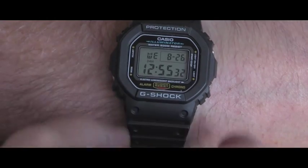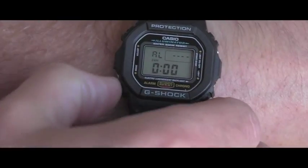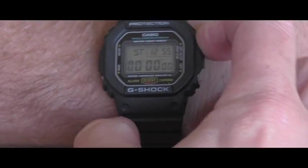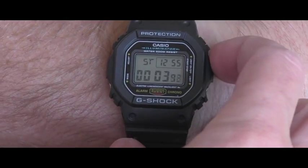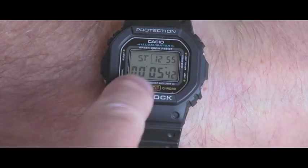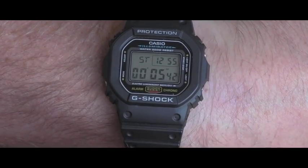Let's say that I want to use the stopwatch. So I will go into that mode and I will start it. It's running. I will stop it. And now I want to start again, so I want to put it all back to zeroes.